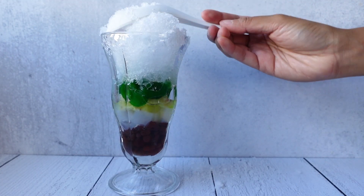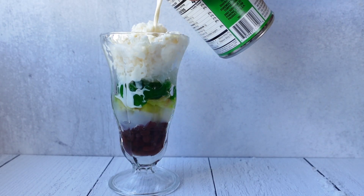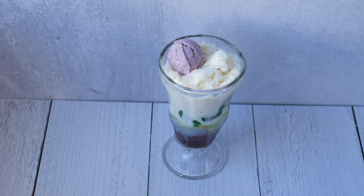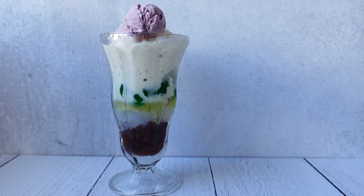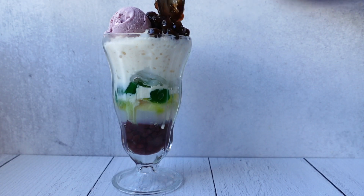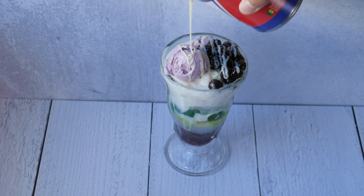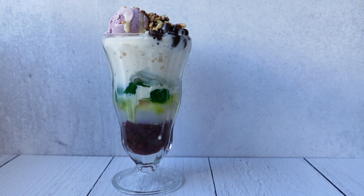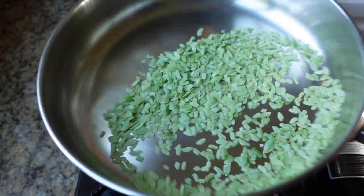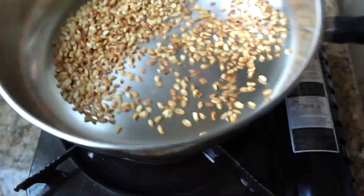Push that in there so you can fit some more. Then drizzle the evaporated milk. You typically see Filipino ice cream on top — typically they use ube. Then I'm going to put in some boba; typically we use sago, but the boba gives a similar texture. Then we're going to add a little drizzle of condensed milk. Then we're going to top it off with pinipig — these are immature grains of glutinous rice that have been pounded flat. Just dry toast them on a pan, let them cool, and use them as a crunchy topping.